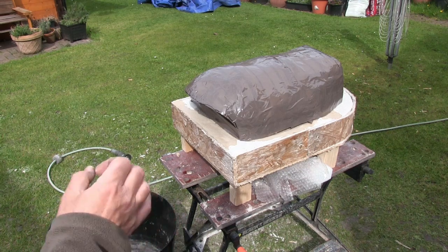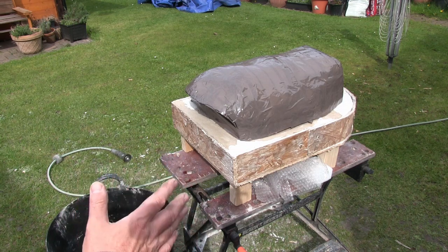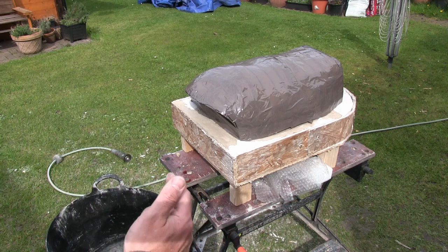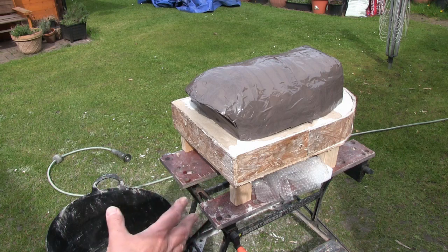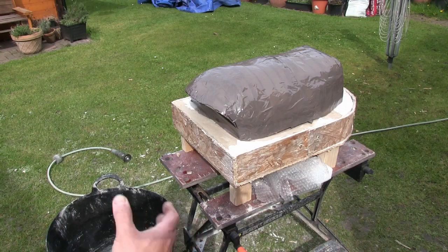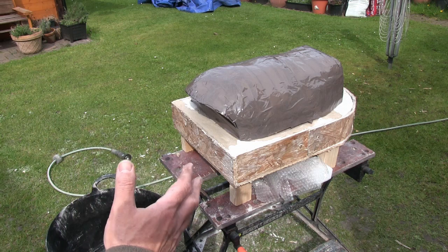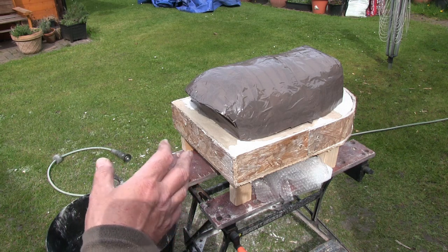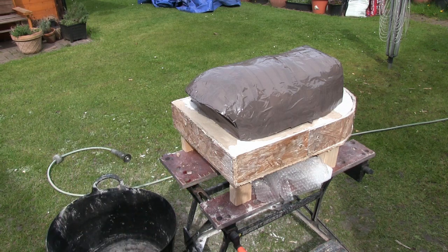I'm ready to apply the concrete now. I advise that you wear a glove — I'm going to be applying it by hand, which is the easiest way to do it. The ratios are five vermiculite, one cement, one sand. You want a nice consistency — not too dry, as you won't be able to spread it; but not too wet either. Just a nice consistency where you can apply it freely but it stays in place. I'll find out exactly how much vermiculite is needed at the end of the process and put that at the end of the video.